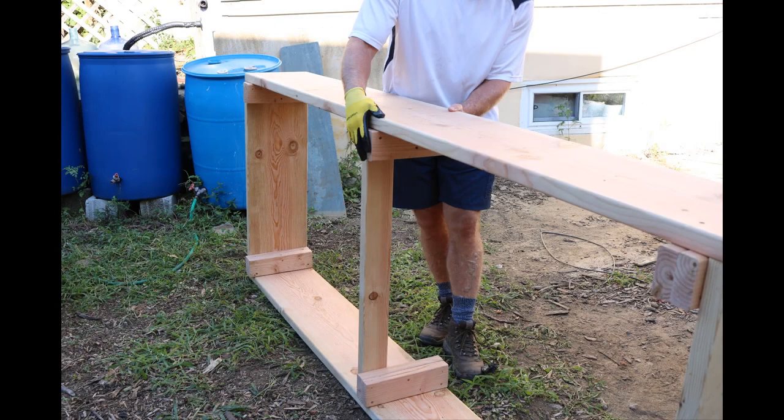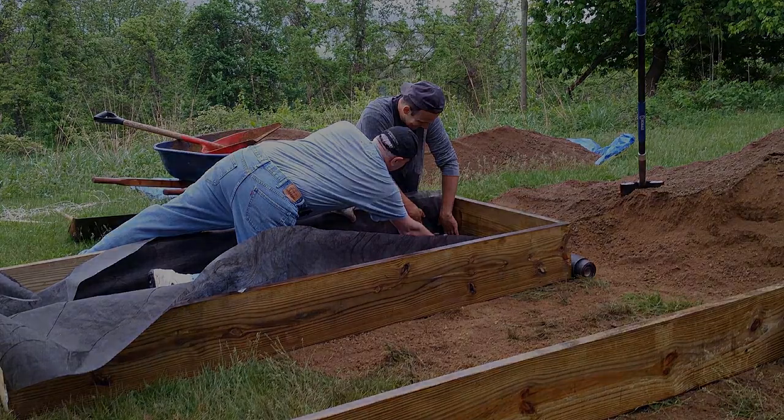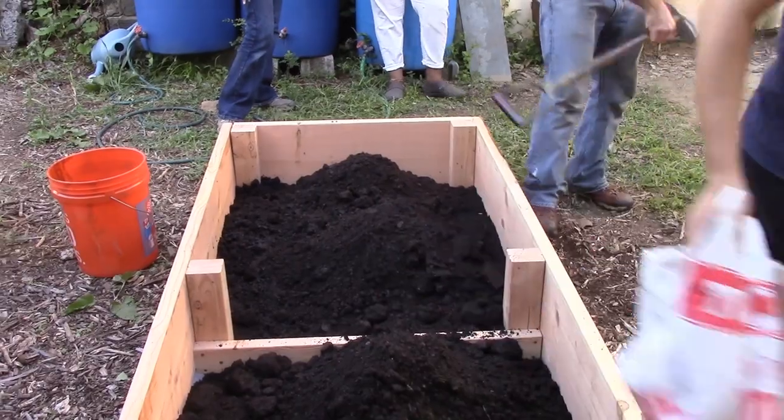Finally, we will cut our landscape fabric to size using scissors or another cutting tool and attach the landscape fabric to the bottom of the bed using our staples and staple gun. We will make sure to pull the fabric tight during installation and place staples every 2-3 inches. This will create an effective barrier with the ground and contain the soil medium that will eventually fill the bed.